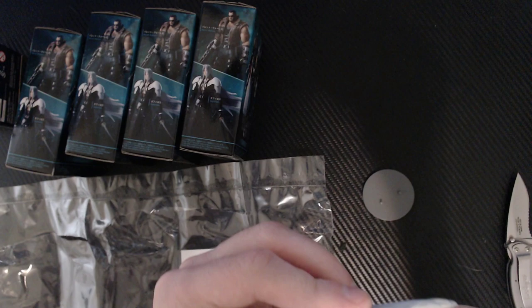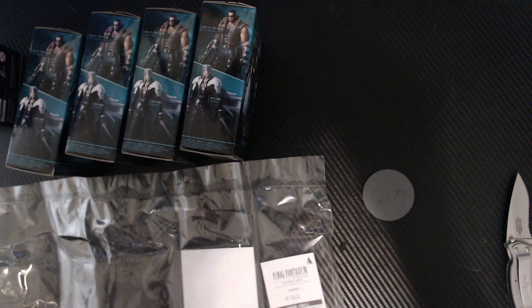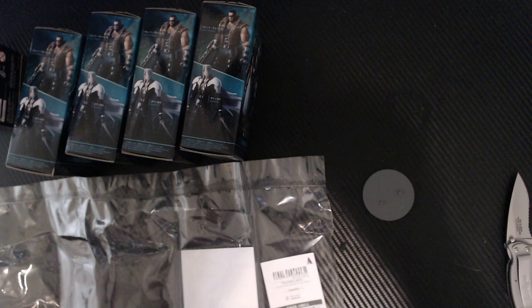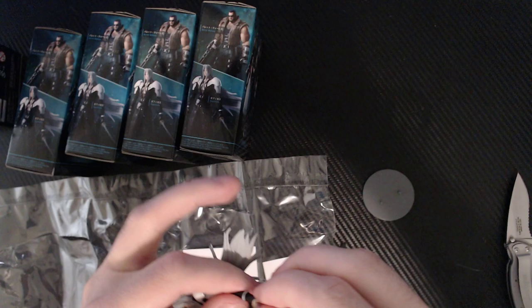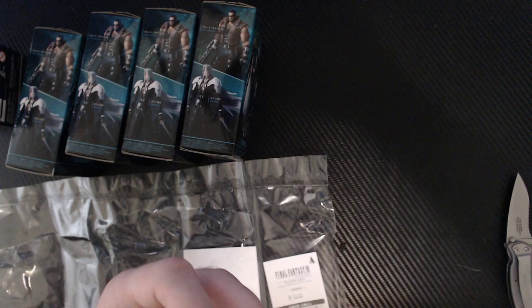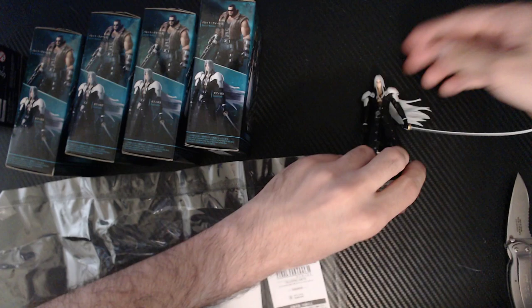Let's put his wrist in. Does it have to be perfect? Yes, it has to be perfect. I'm trying to see how this goes. There we go. Very tight fittings. Basically it's a war of making sure I'm doing this right without actually breaking it. Boom — Sephiroth is done.